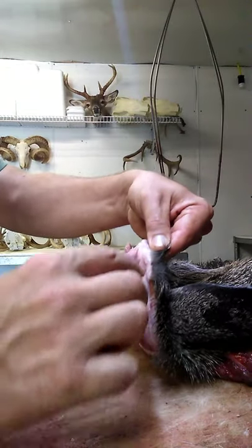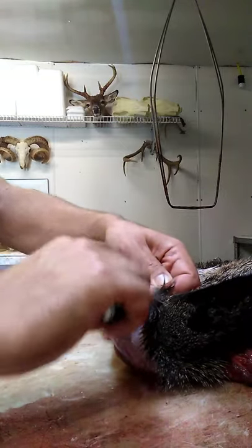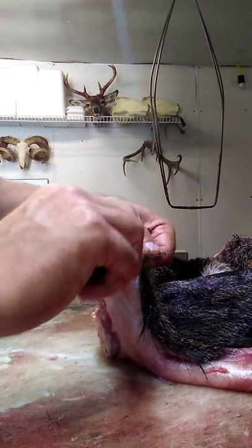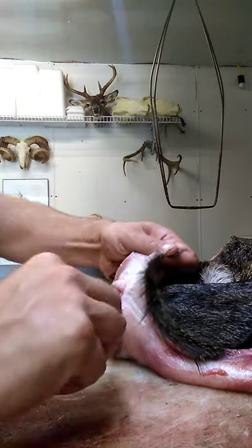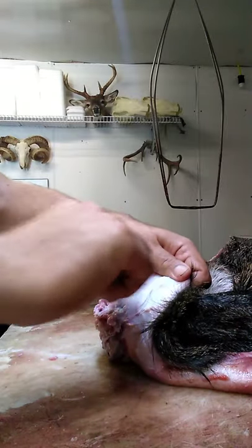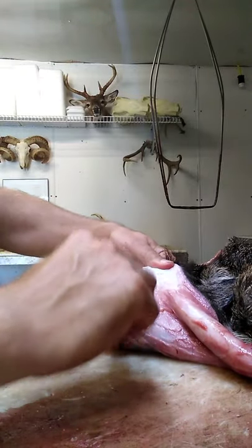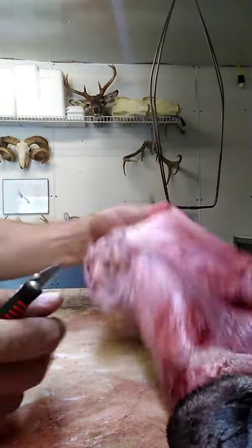If you'll just start at the edge of that cape and work that down toward that ear butt. And that's kind of what you want, just down to that white leather. The skin's pretty tough, a little bit tougher than you would think.